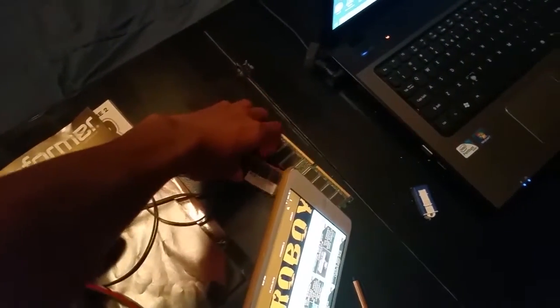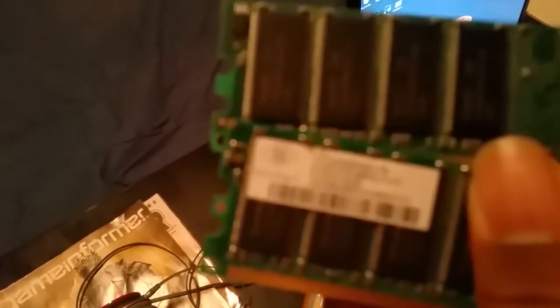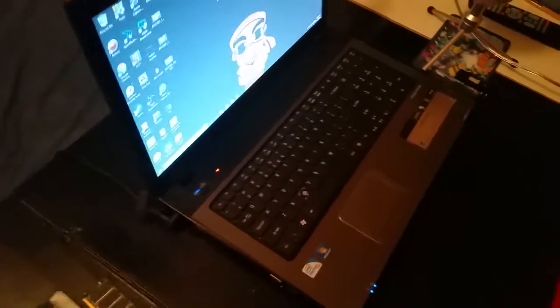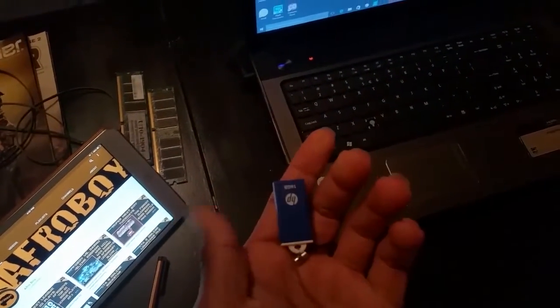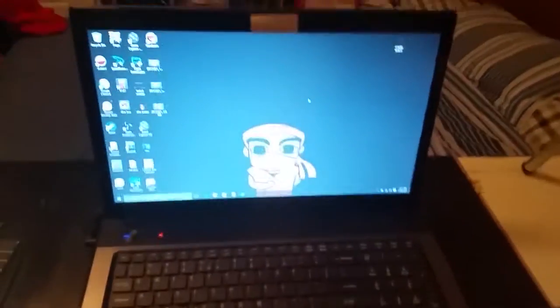We have some RAM here — I think it's 512 megabytes. And we got a flash drive here, a 16 gig HP flash drive. You just gotta have it.